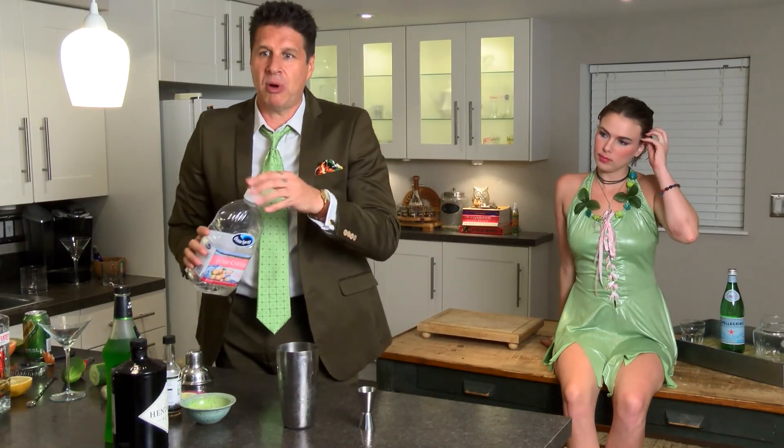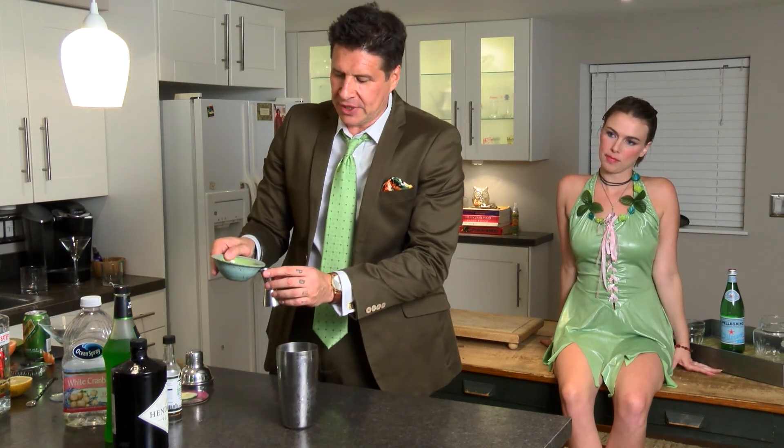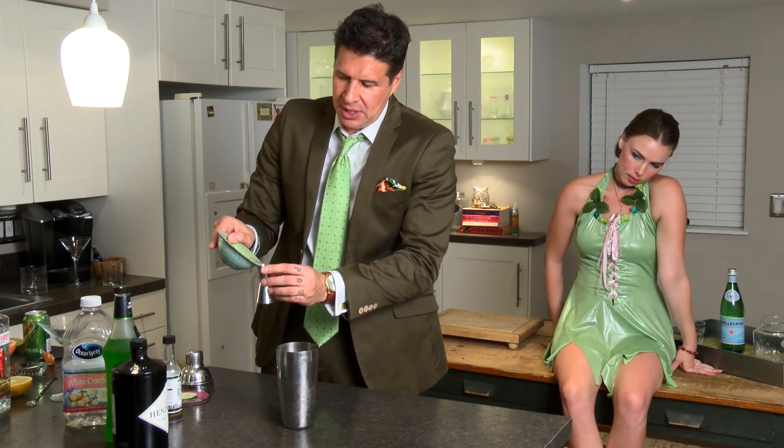The next part is some lime juice. We're going to have a half part of fresh squeezed lime juice. Not exactly green, the juice, but the lime is.